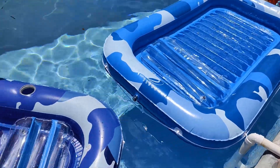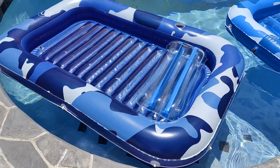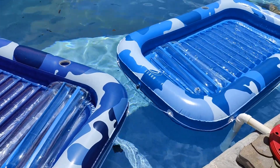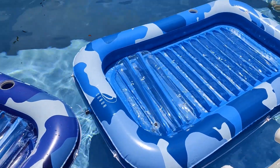They are really large and I love the fact that they not only have a cup holder but also a pillow. There is an inflatable section in the center of the float. The pillow is inflated and then the outside of the float is also inflated.